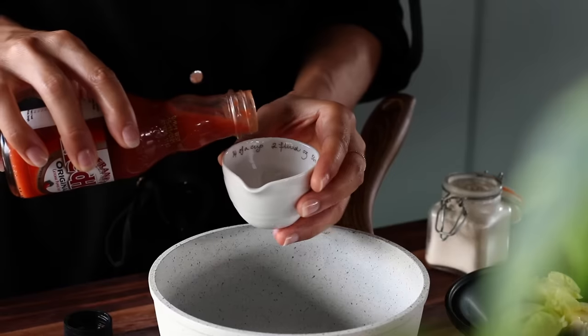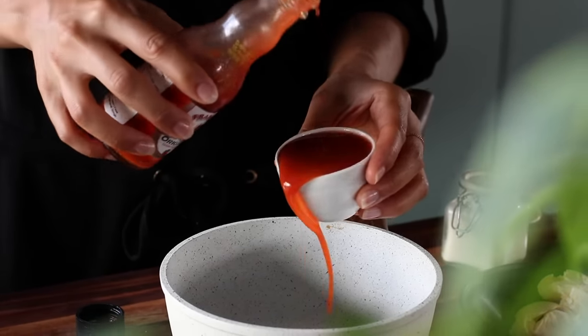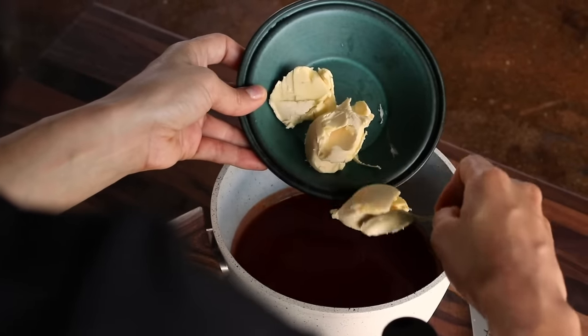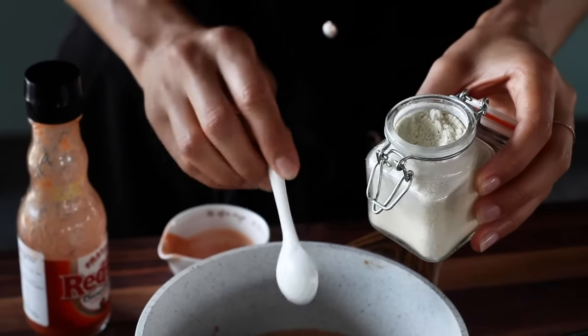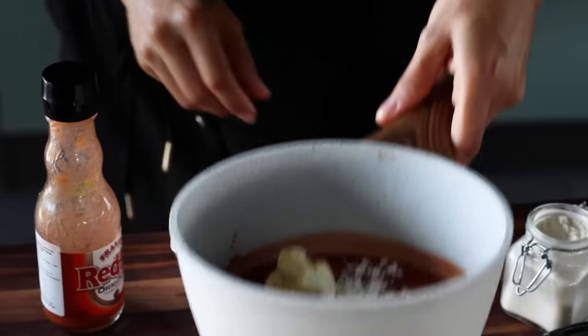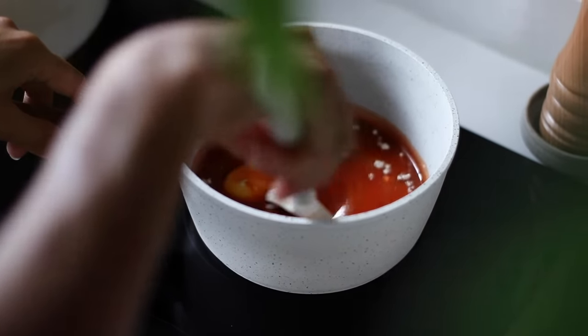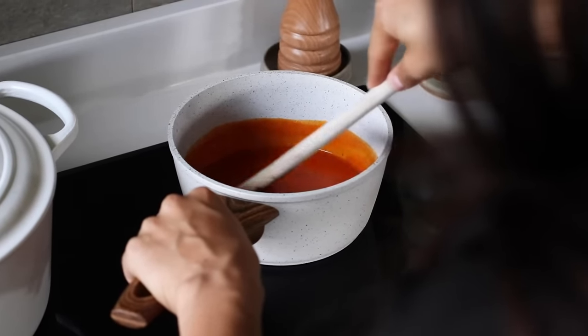While the tofu strips are baking, we're going to make the buffalo sauce. We'll use about half a cup of Frank's Red Hot sauce — feel free to use any other cayenne pepper hot sauce — plus three tablespoons of vegan butter or vegan margarine, and half a teaspoon of onion powder. Transfer the saucepan to the stove and heat over medium-high heat just until the butter has dissolved and the sauce is one uniform consistency, then remove from heat.